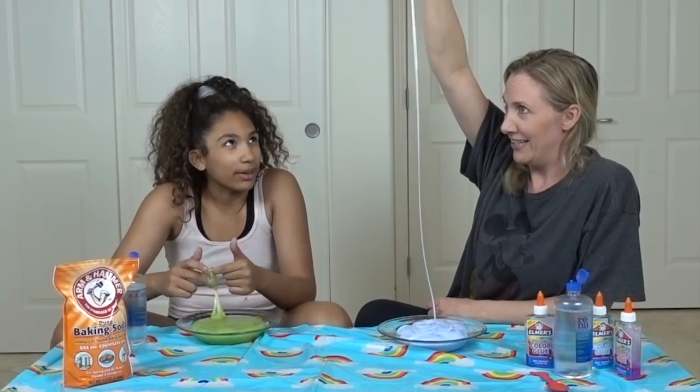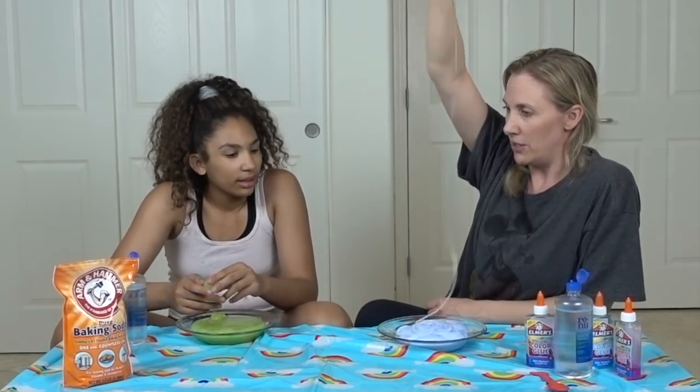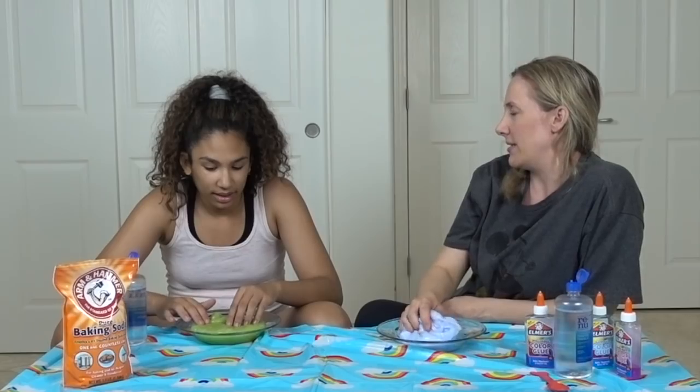How thin is it going to get — is it going to break or just keep going? I don't know. So you don't want to do the bubble or you do? I'm confused on what the bubble is. Can we just try doing it? We'll use my slime so yours doesn't get messed up.